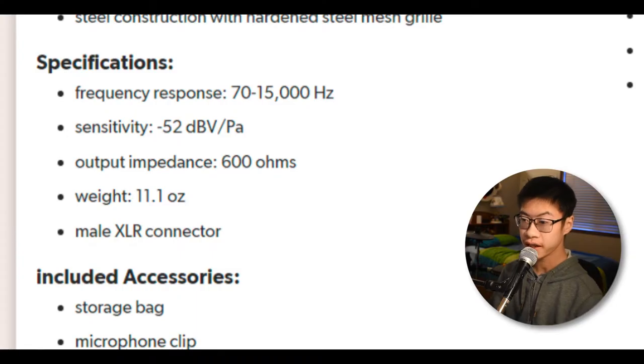So let's get into the specs of this microphone. The Shure PG48 has a frequency response of 70 to 15,000 Hz, a sensitivity of minus 52 dB, and an output impedance of 600 ohms. This weighs about 11.7 ounces — I'm reading from the website. And this is being connected via XLR.